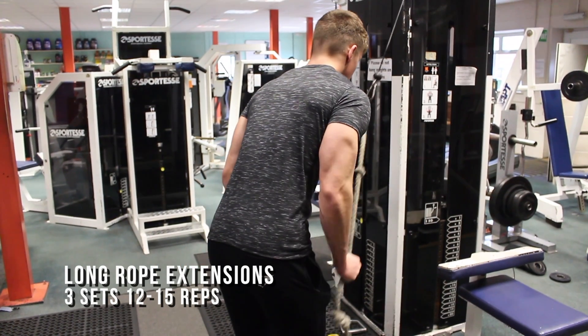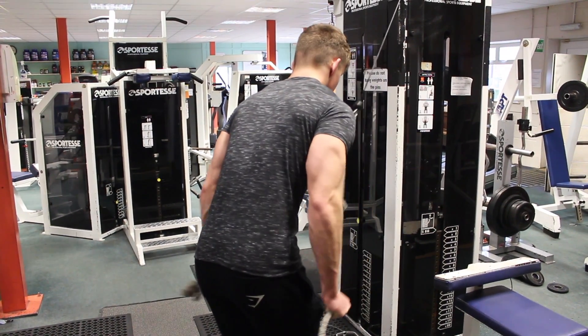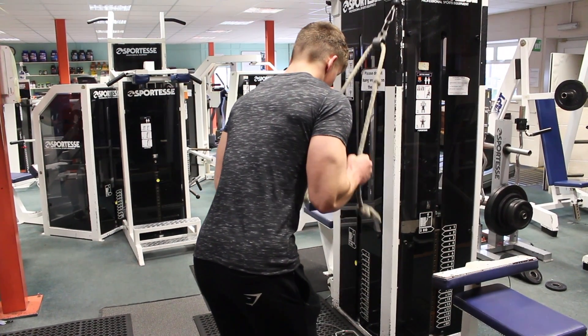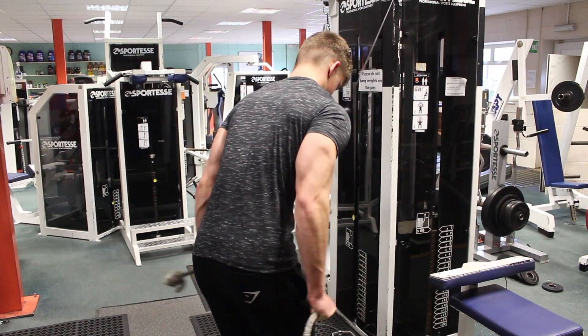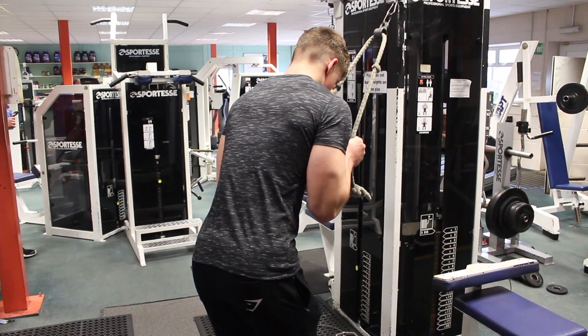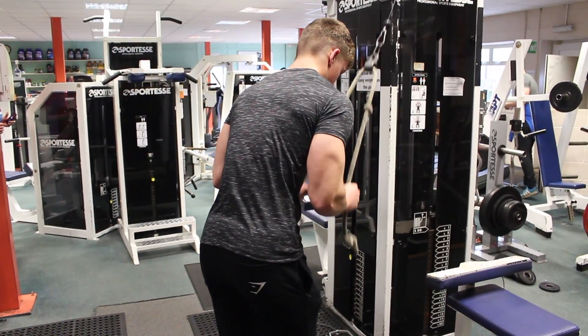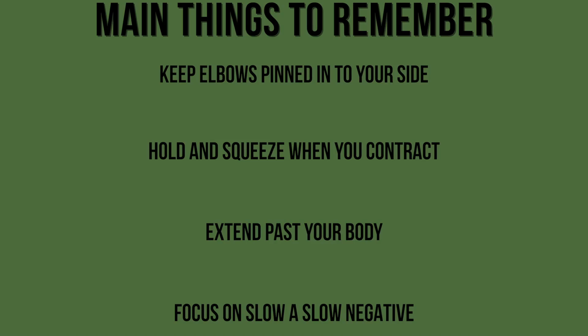Using a long rope will allow us to increase the range of motion and create a much better contraction than if you were to use a normal rope. You want to sit into the exercise, slightly tilting your body at the same angle as the rope will be extending. Ensure that your elbows are pinned to the side, focus on a slow negative portion, and squeeze and hold the contraction at the bottom. You want to aim for around three sets of twelve to fifteen reps.